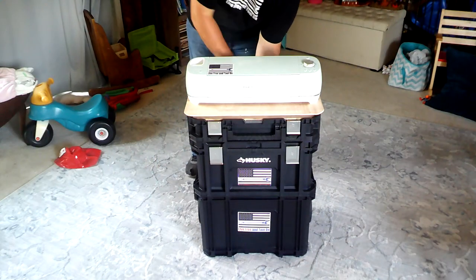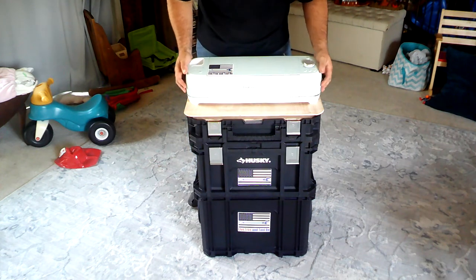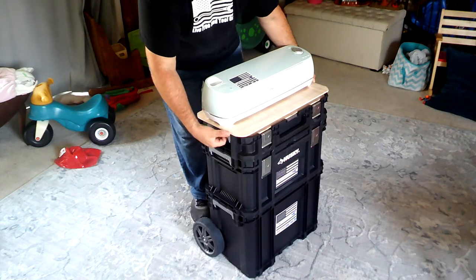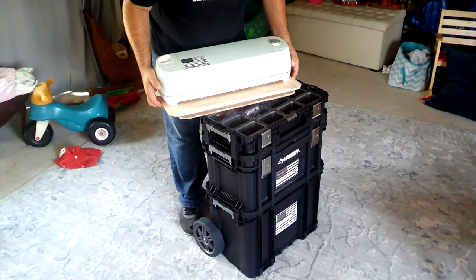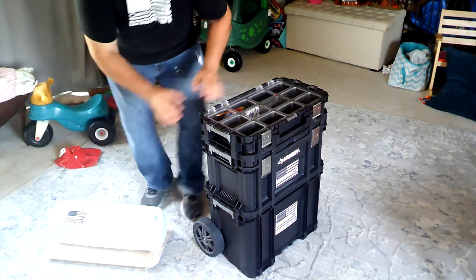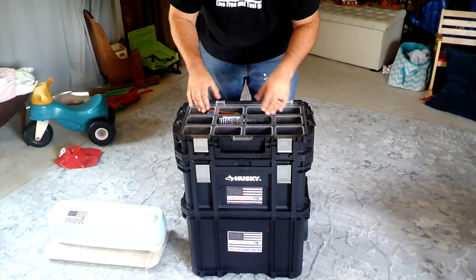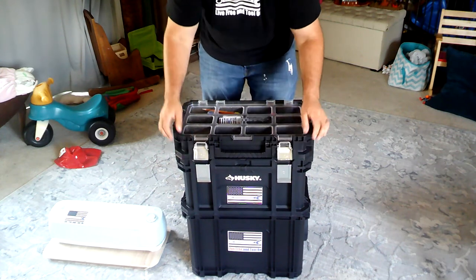I'm going to push down the handle in the back and let's start from the top and work our way down. First of all, this is the machine up top. There are little locks on the side right here — you pull them out and this entire tray comes out. Now as you can see, I can set it on the floor. But up on top, this is just a clear organization system and you can continue to stack the toolboxes.